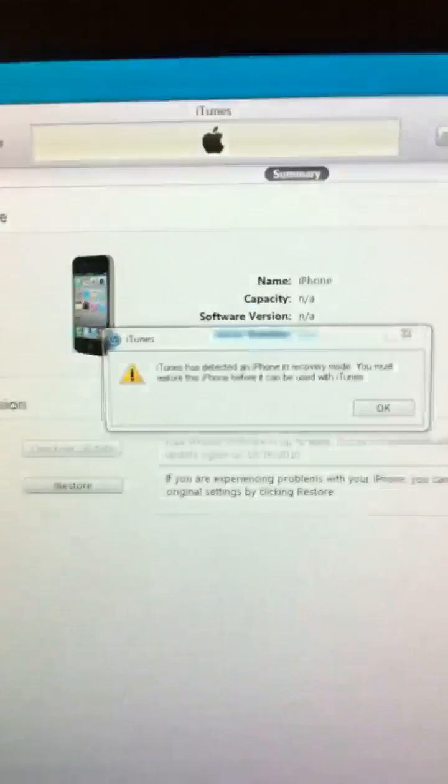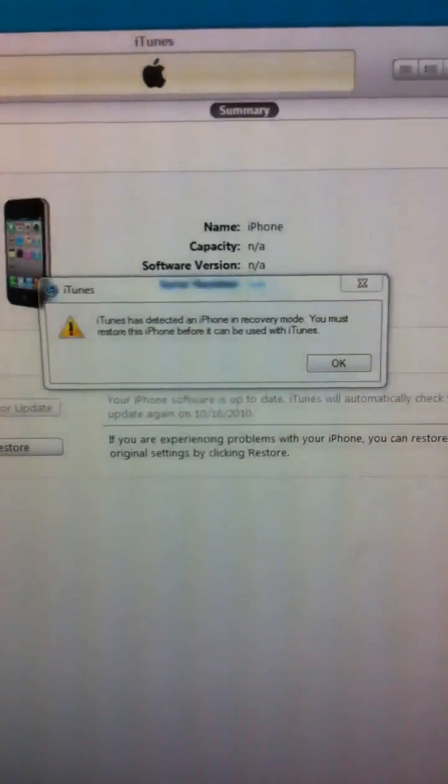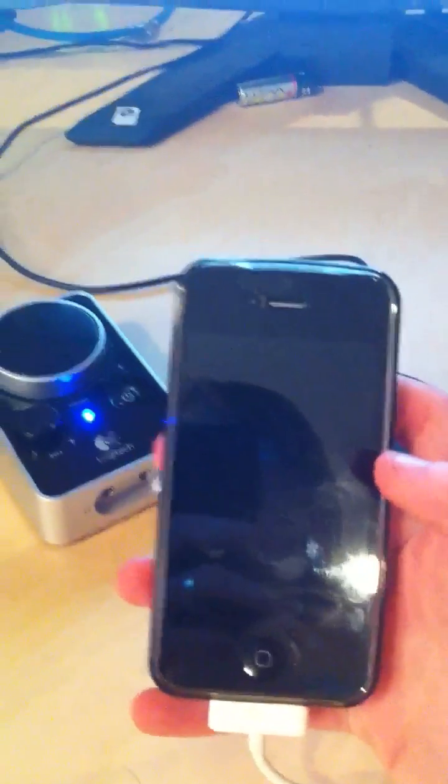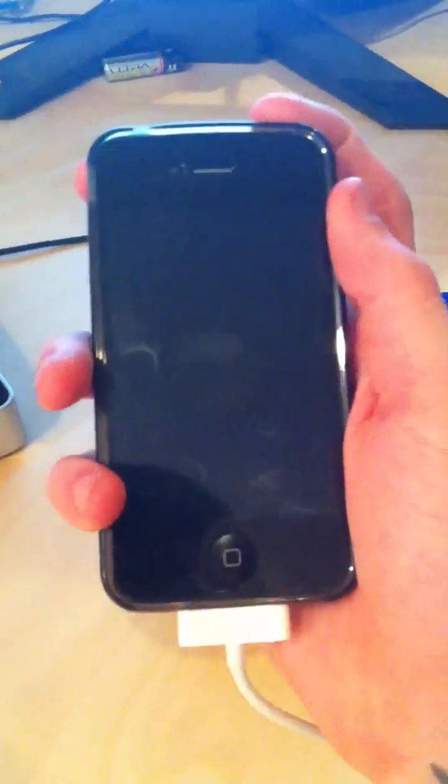iTunes will still state that it's recognized that you have a device in DFU mode — go ahead and just leave that there. Your phone will go ahead and reboot.